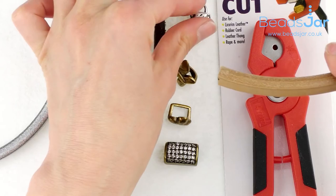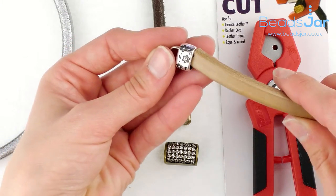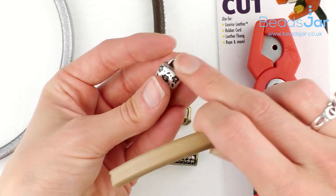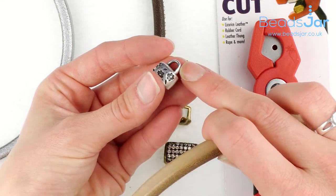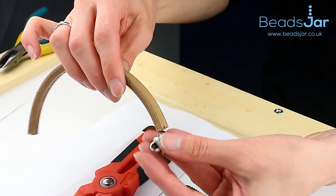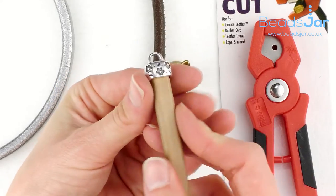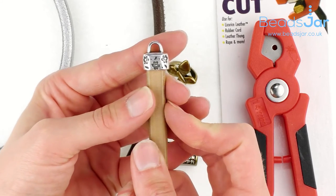For the finishing, you've got these sorts of ends which literally just pop on. We've got the ends through like that — you can attach your clasp, whether you wanted to use a toggle clasp or lobster clasp, whichever preference you have. These just pop onto the end so you'd glue them on to secure them into place.